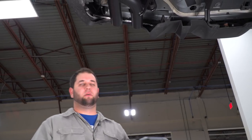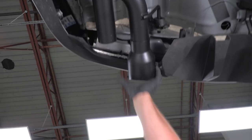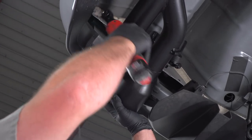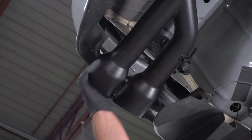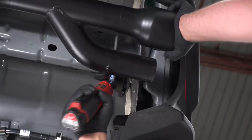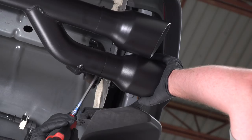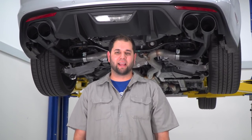The last step is to put the tips on — just slide them up into place and tighten with a 5/16ths Allen wrench. That's going to wrap up our review and install. Be sure to check out more at americanmuscle.com.